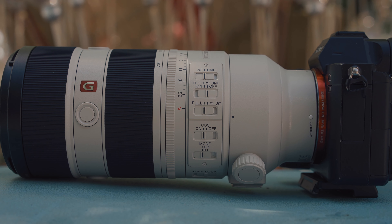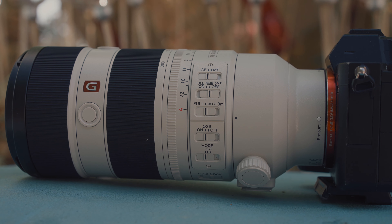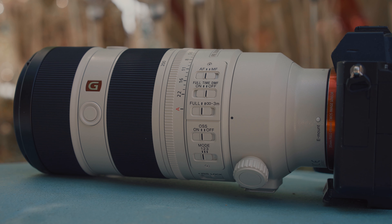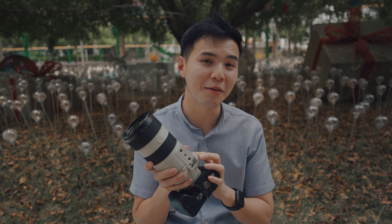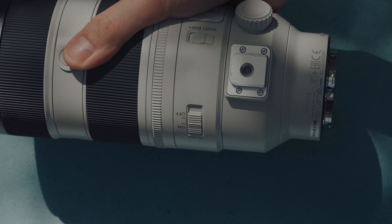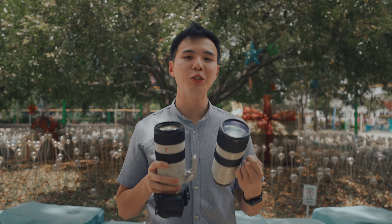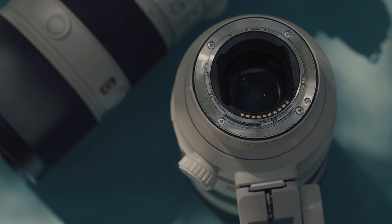Both lenses share the same AF-MF switch, focus limiter switch, and optical stabilization switch. The key difference is that the Mk2 adds a third OIS mode: mode one is standard stabilization, mode two is optimized for panning, and the new mode three emphasizes framing stability when shooting moving subjects — essentially better for follow shots, which we'll test later. The tripod collar has an adjustable knob and easy removal mechanism. There's also a quarter-inch thread at the bottom once you remove the collar. Both lenses are dust and moisture resistant with rubber gaskets, which feels essential for a GM series lens.